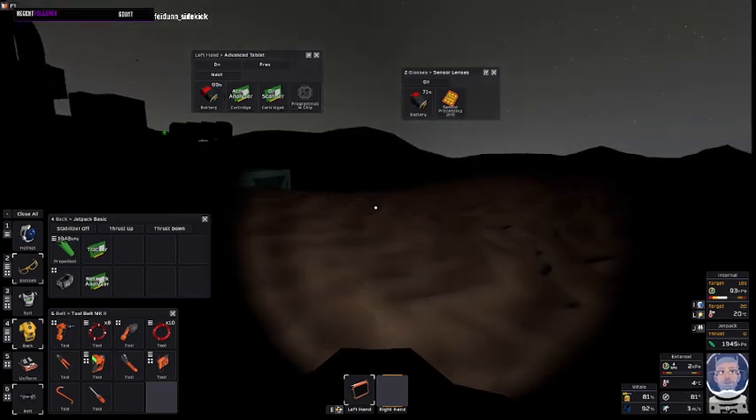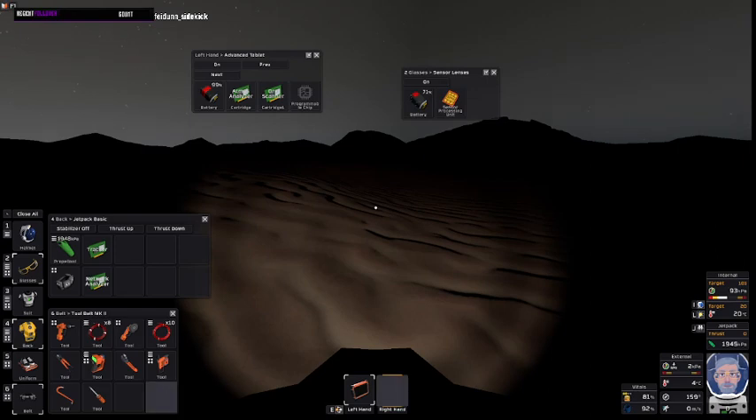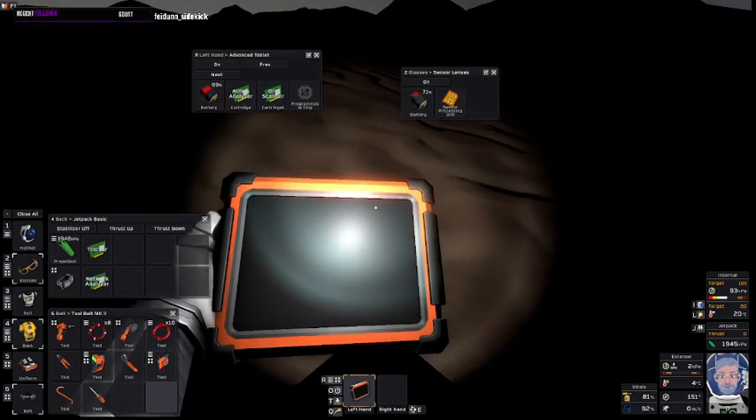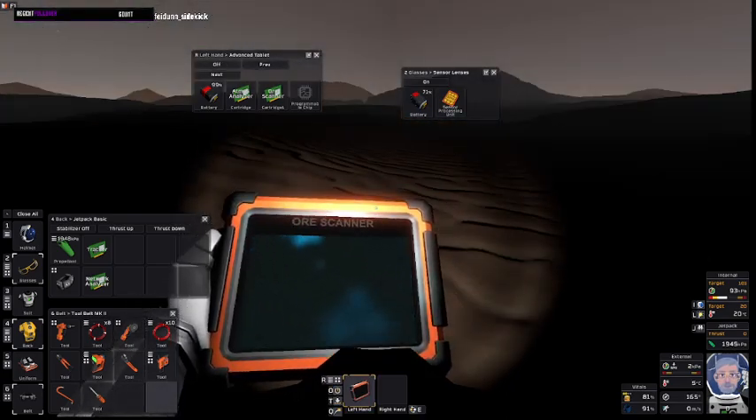We have open territory over here. First let's have a look at this new ore tablet. You just insert the ore scanner into the tablet, turn it on, and you get this.